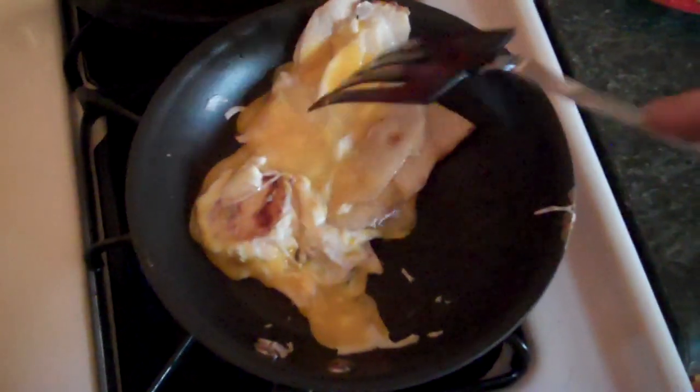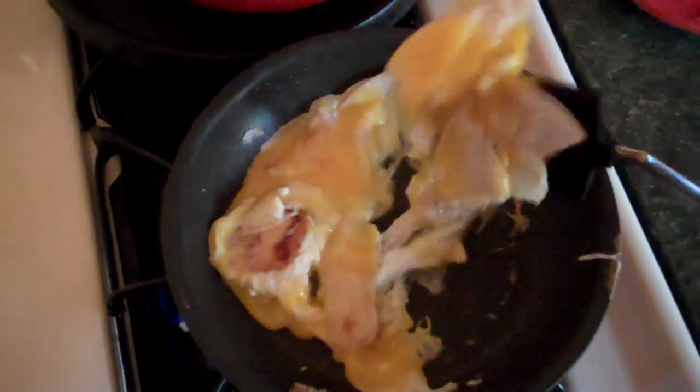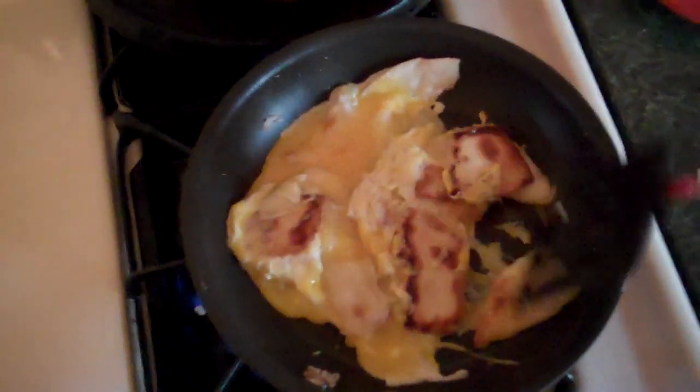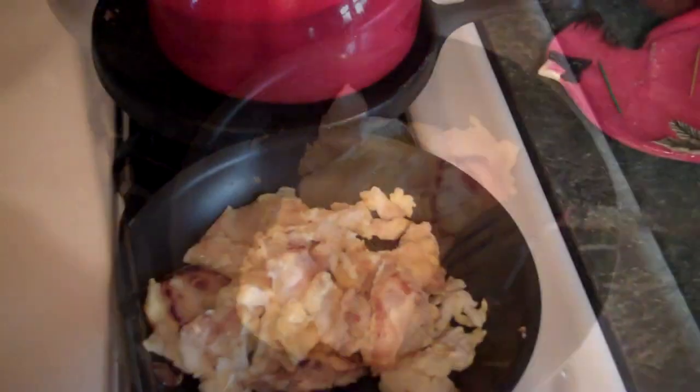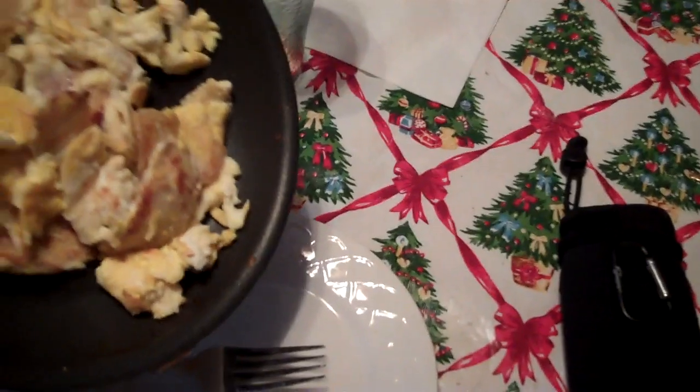We're going to cook these like this, a little bit, until you deem they are good enough to your standards. May not look like much, but it's delicious. These eggs are cooked enough for me. Next, distribute.